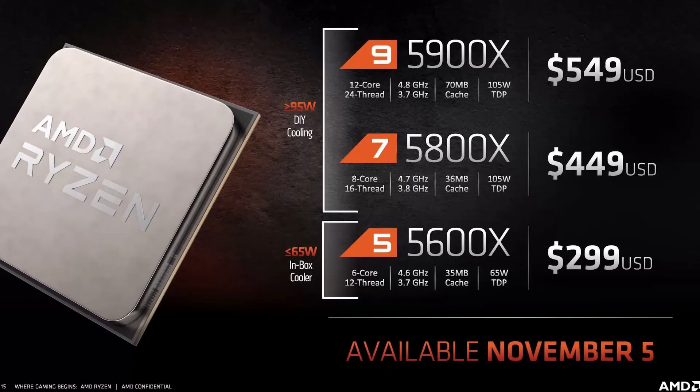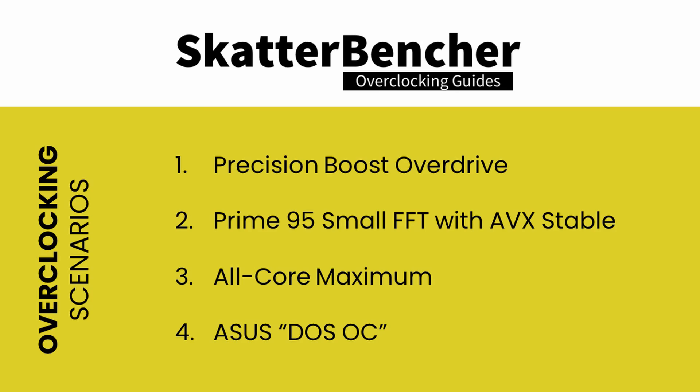The CPU should be available from November 5. In this video, we'll be looking at the basic steps required to get your CPU all the way to 4.75 GHz, digging into four different overclocking strategies. First, we'll enable AMD's most aggressive performance configuration through Precision Boost Overdrive. Second, we'll push the CPU to its maximum Prime95 with AVX stable configuration. Third, we'll push even further to our all-core maximum stable configuration. And lastly, we'll do some DOS overclocking. But first, let's look at the platform constraints and the specific hardware we're using for this guide.